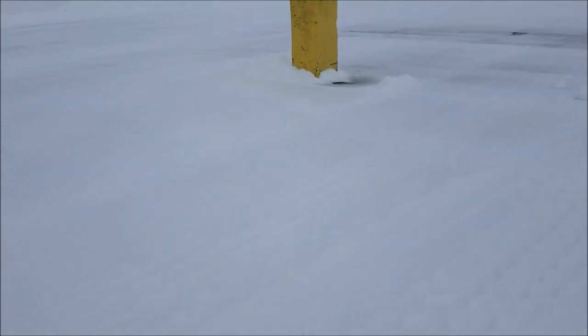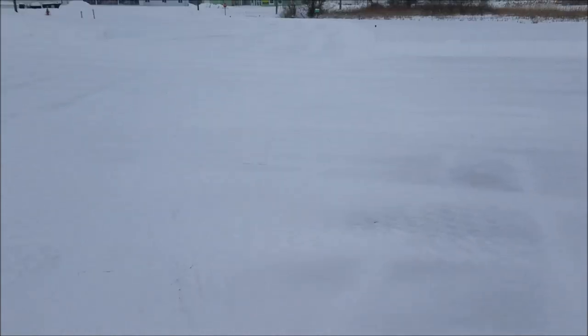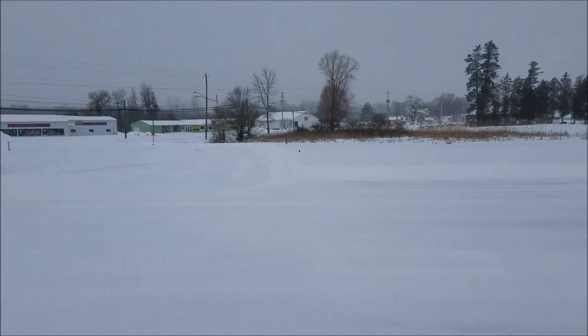Hey, Dan here, welcome to my vlog. I just got done with work and I'm heading home. I want to see an example of my four-wheel drive on the Escape. This area right here is absolutely smooth with snow, and I want to see what spins and starts to dig. That's going to be my goal here.